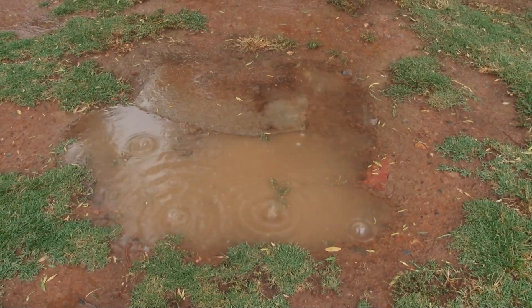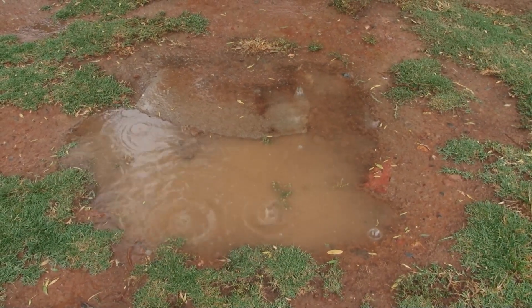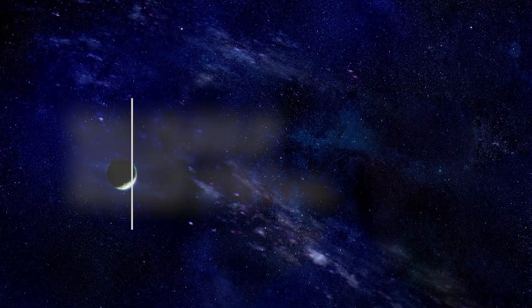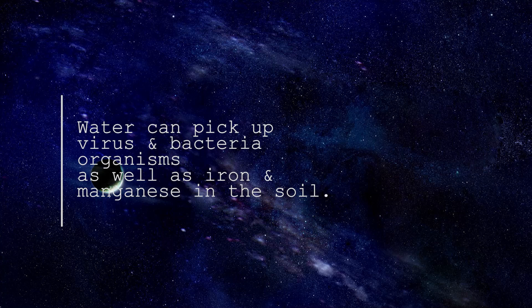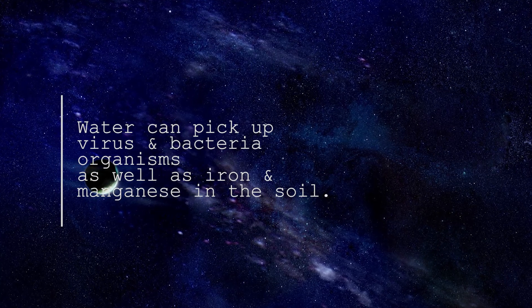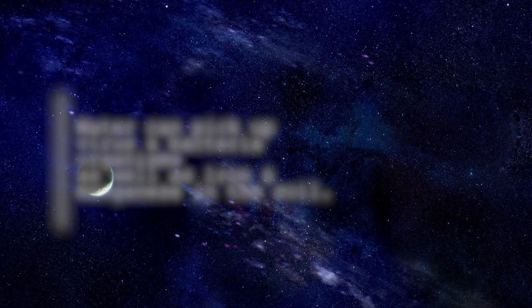The problems arise when the water lands on the ground and sinks into the soil. As the water filters through the soil, it can pick up virus and bacteria organisms and elements such as iron and manganese, all of which you don't want in your swimming pool water.